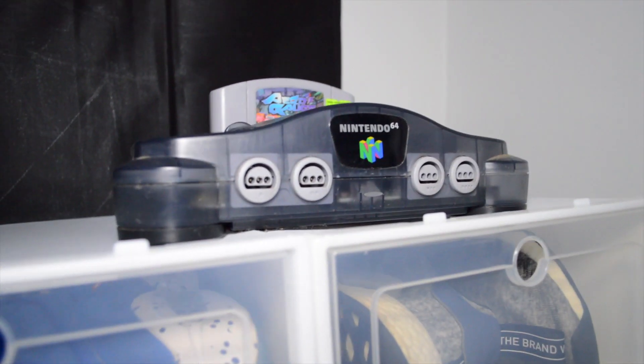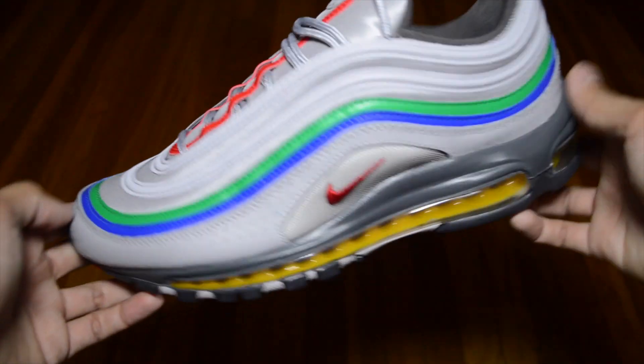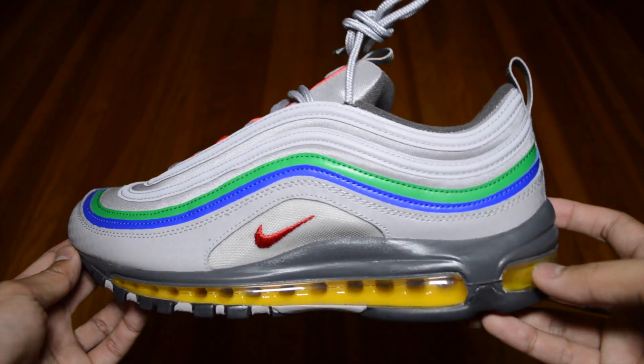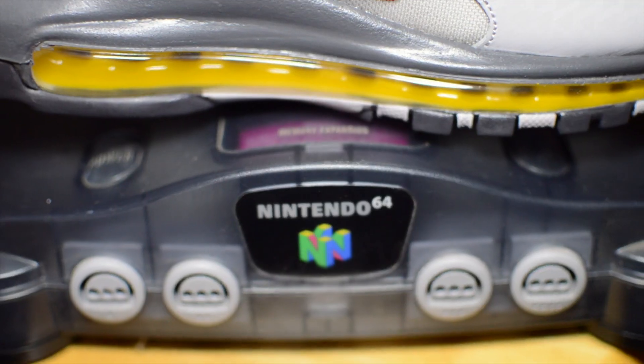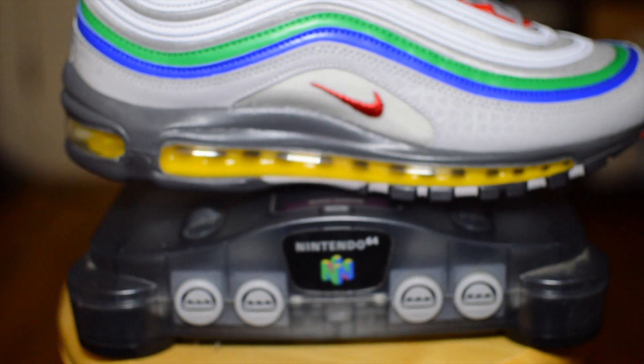I went ahead and dug up my old Nintendo 64 from the archives. Getting to the sneakers, they are mainly an all grey upper. While this grey is reminiscent of the original silver bullet colorway of the Air Max 97, this sneaker specifically takes on the hues of grey from the original Nintendo 64 console and controller combination.